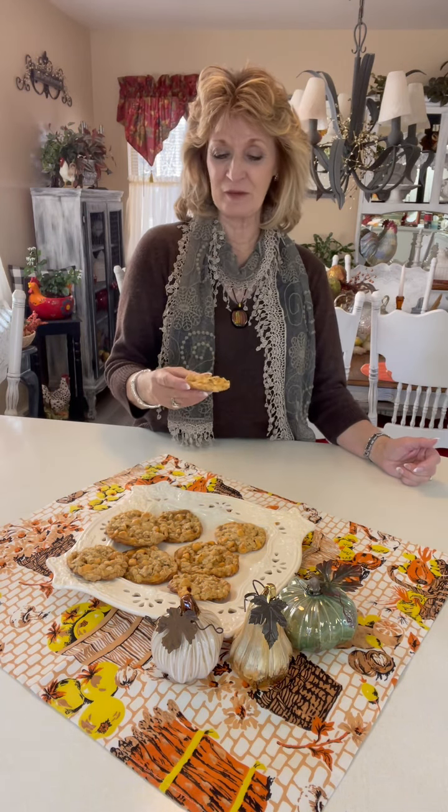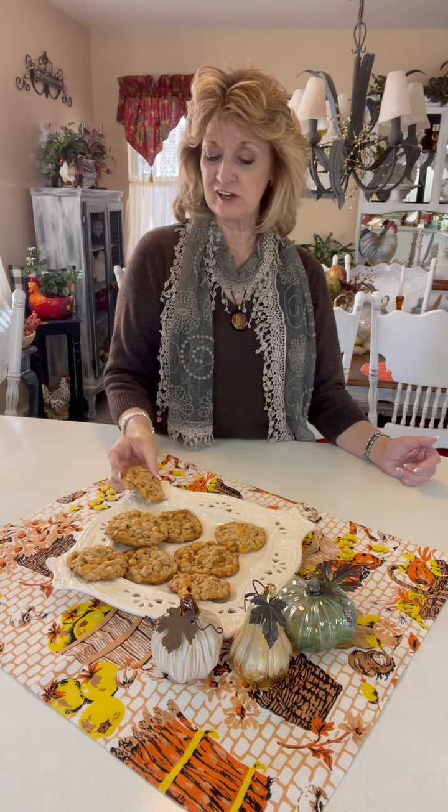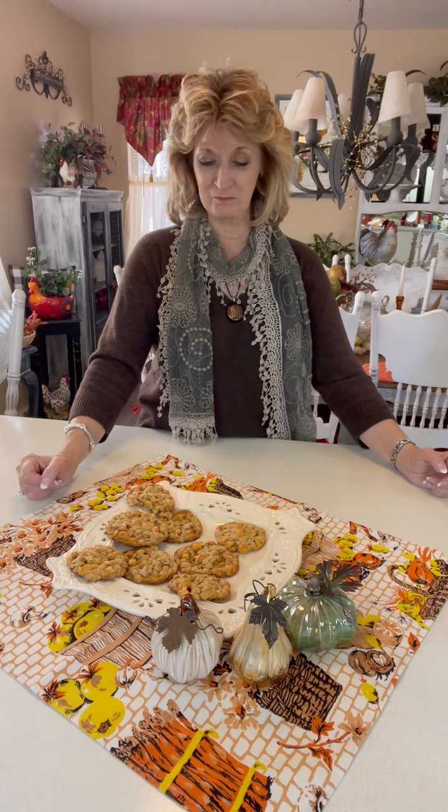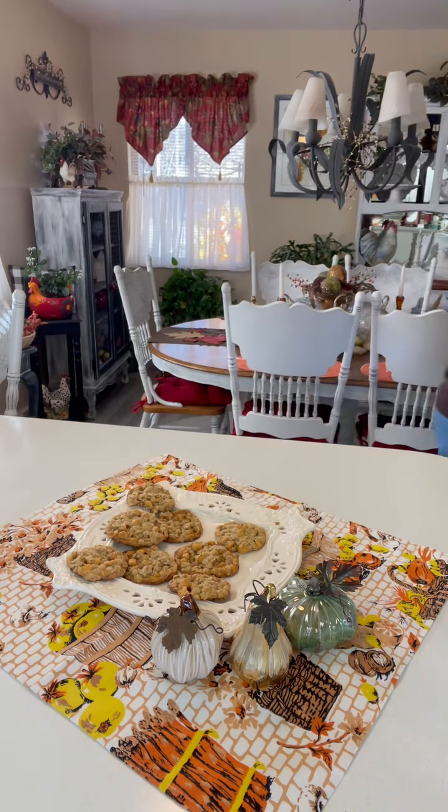Change it up a little bit — these are so good. I hope you've enjoyed my little video today showing you how to make Scotties, the oatmeal butterscotch cookies. Go have yourself a good day and bake some cookies, okay? From my kitchen to yours. Catch you next time on Cooking with Carol Dianne. Bye now.